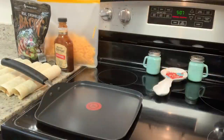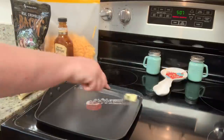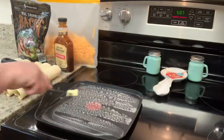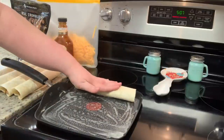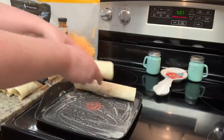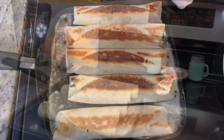To cook the wraps, you can use a skillet or griddle. I have a griddle pan my husband got me for Christmas — this was my first time using it and I love it. I heated it on medium heat, added a little butter, then cooked the wraps for just a couple minutes on each side until they're nice and crispy and golden brown.